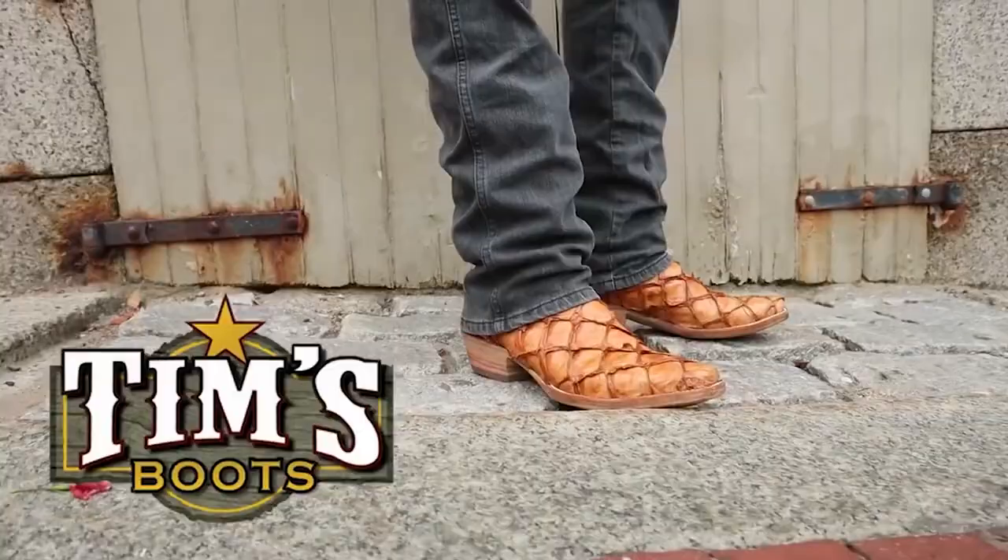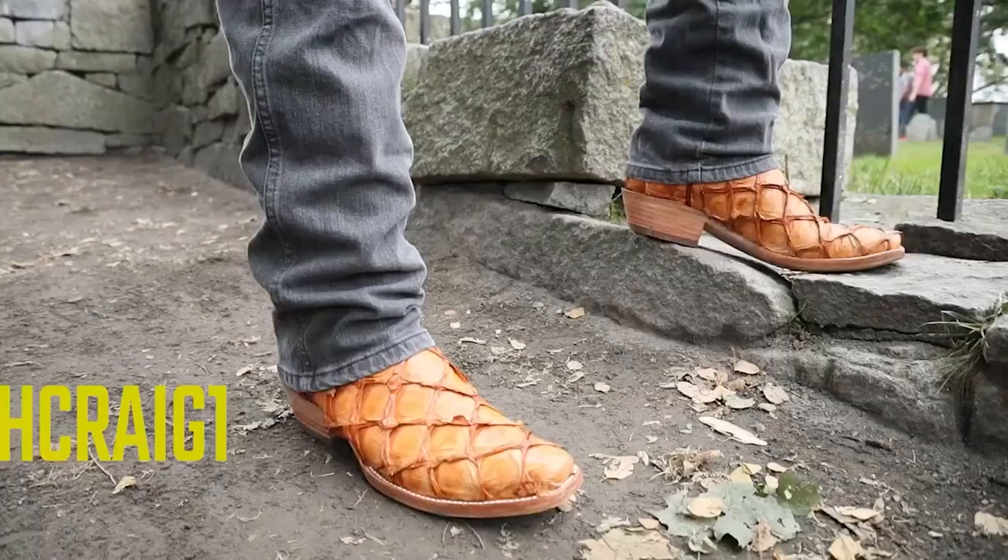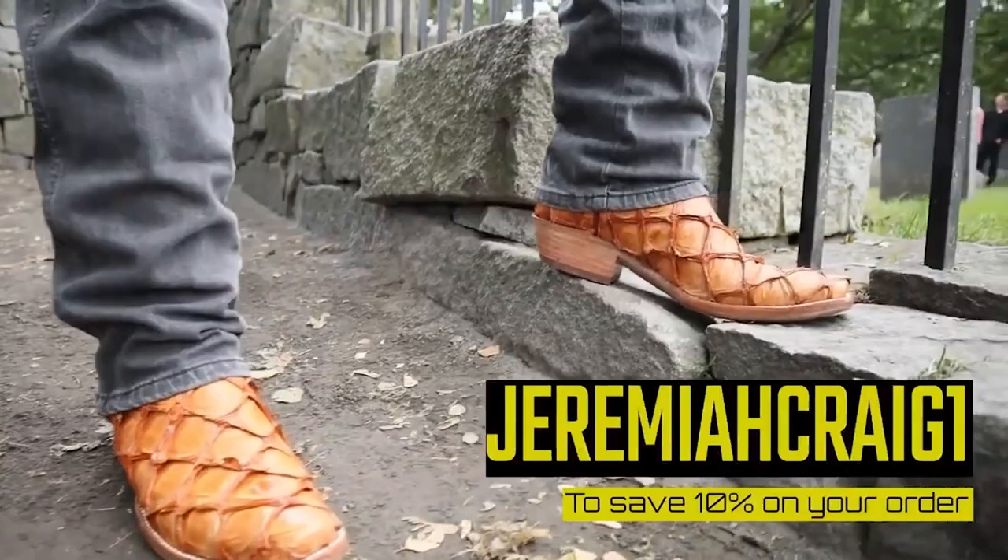But first things first, these are Blackjack Piruruku boots. You can check out the video for that above. And if you guys are interested in getting Blackjack boots or some other brands, you can head on over to timsboots.com and get 10% off when you use my code JeremiahCraig1 at checkout. You can also get Bic4 there, which is the leather conditioner that I will be using in this video.